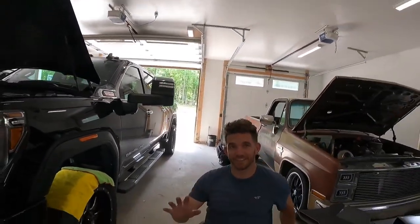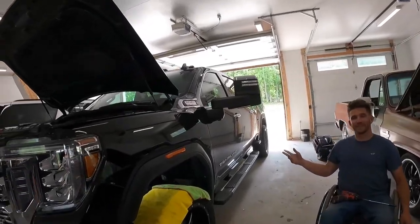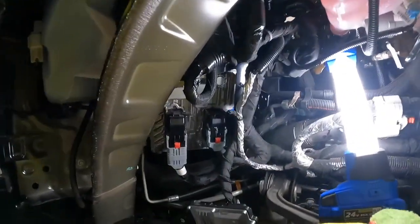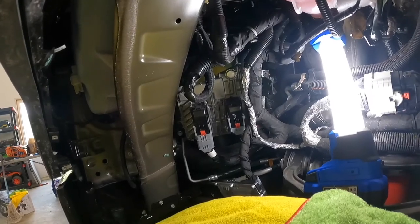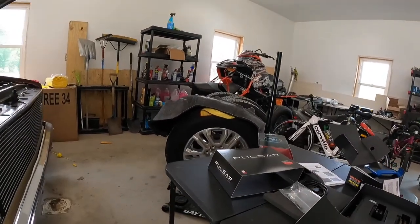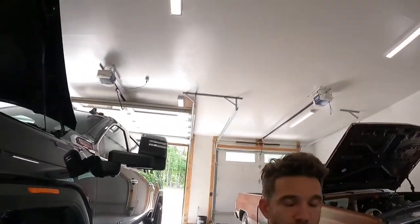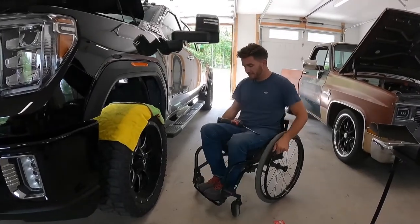We're tearing the truck apart with about a thousand miles on it. Removed the transfer case module and about to take off the main piece. Got the Pulsar and CTS3, so here it goes — hopefully it doesn't break. Oh, I forgot I gotta take these clips off too.